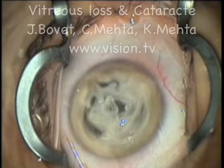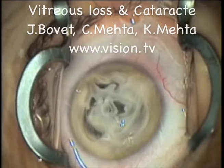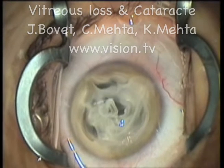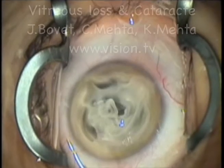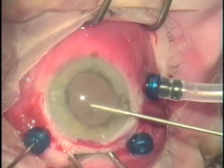The capsule has broken and now the planned routine cataract surgery has unexpectedly become complicated. Should a nuclear piece fall posterior, do not chase after it. It is far better to refer the patient to a retinal colleague for a pars plana vitrectomy than risk a retinal break or detachment.